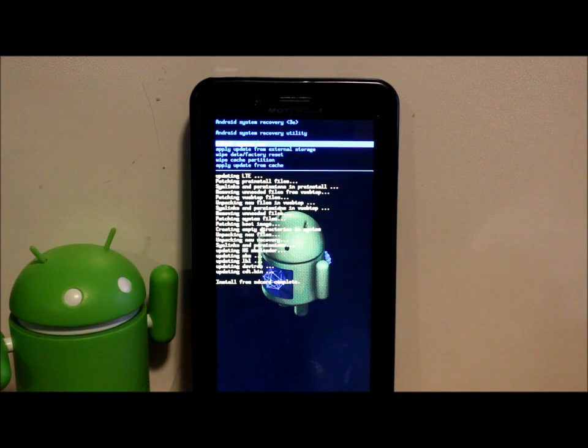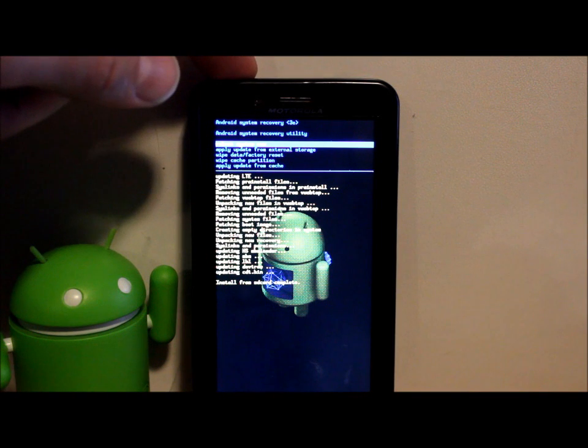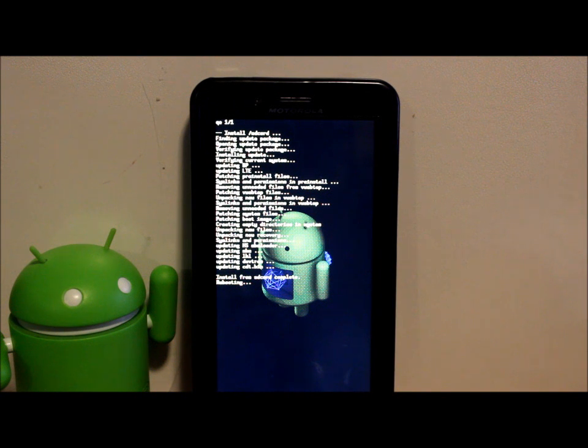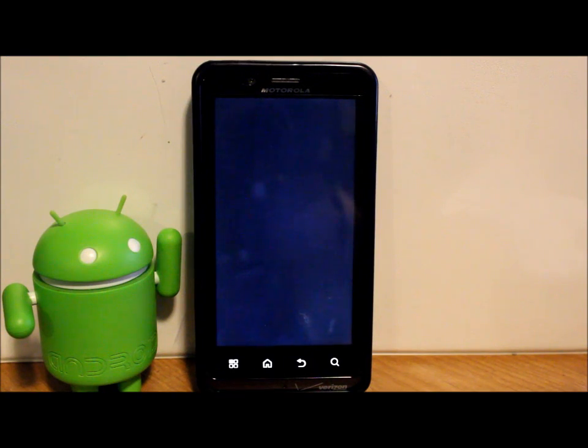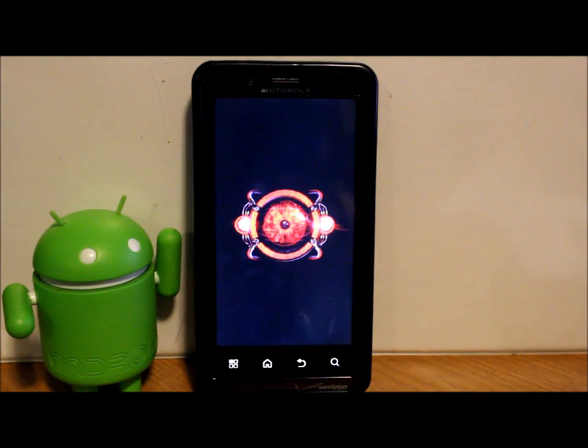Install from SD card complete. That is the official install. All you have to do now is hit the power button because the top option is 'Reboot system now.' Select that and it will reboot. There's your Droid Bionic boot animation — no errors in the install process, which is a good sign. Everything should boot fine. First boot could take up to 10 minutes as it processes all the newly installed files, so be patient.